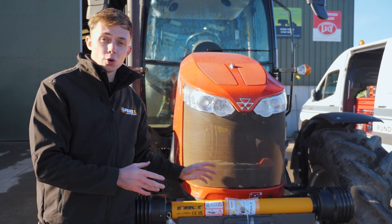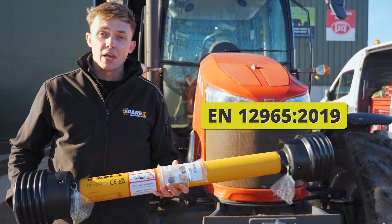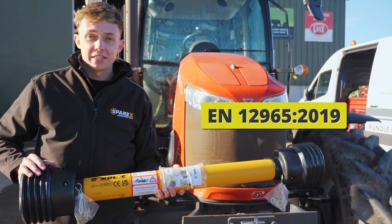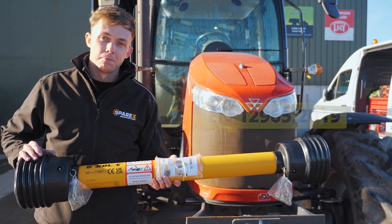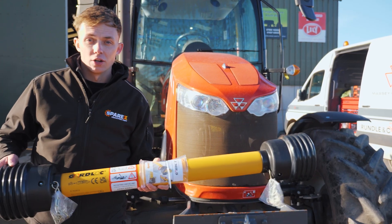It's easy to fit, durable, and approved to the latest regulations. We are now seeing some OEMs use and invest in the Guard Lock technology. Now let's head to the back of our tractor and show you how to fit Guard Lock.